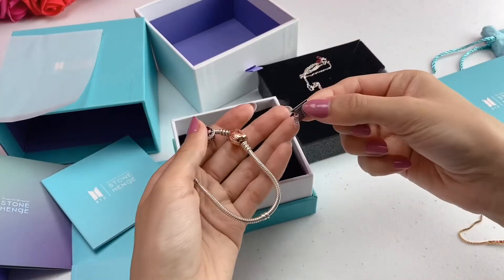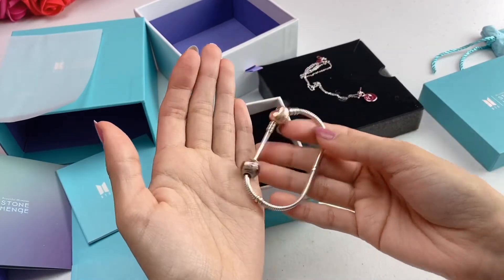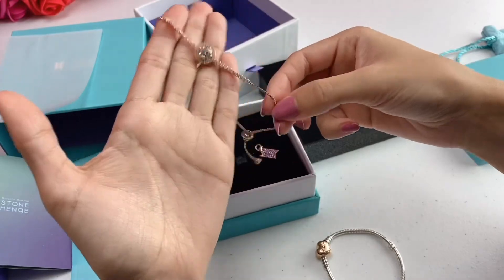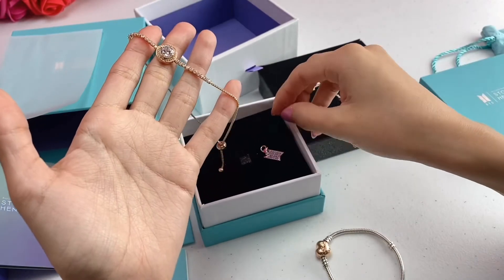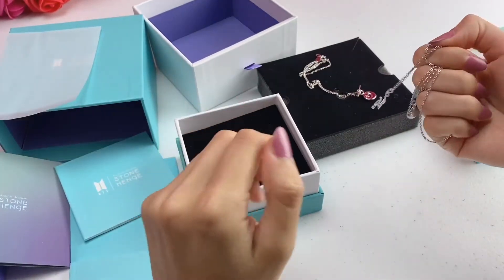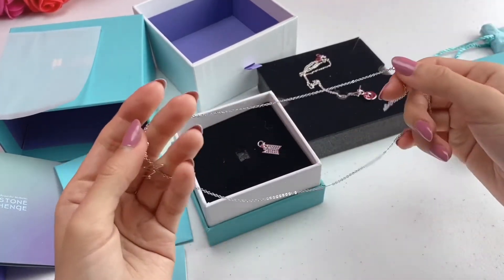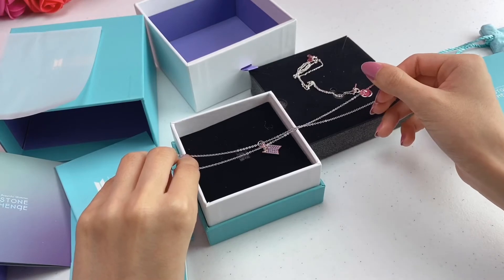So you guys can get an idea of the size of the charm — it's too small to fit on my Pandora bracelet, so it would have to go on a thin center chain. Obviously I'm not going to put it on here because it doesn't match, but I need to get another small thin chain to put the charm on. That'll look so pretty on a silver chain. For example, you could put it on another necklace — this is my Taeo signature necklace. You would put the charm on a silver chain like that. Wouldn't that look so pretty?